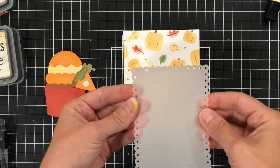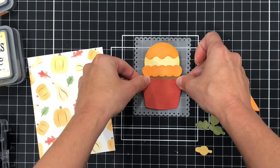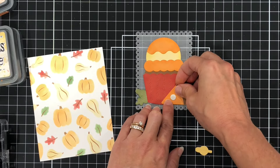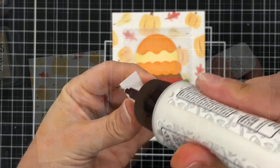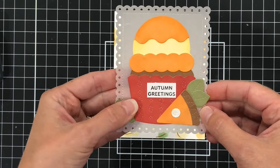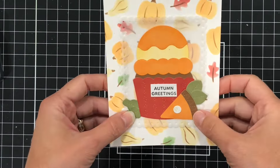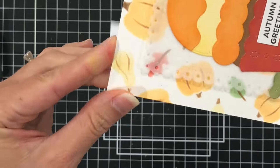I die cut a Pretty Pink Posh Eyelet Rectangle die out of vellum and I'm going to use that vellum between the stenciled background and my cupcake. I'm going to add the cupcake to the vellum, tuck some fall leaves behind the cupcake wrapper, add the piece of pie, and tuck some leaves behind that pie as well. For the sentiment I used the Fall Harvest stamp set and stamped out the words Autumn Greetings, cut it into a rectangular shape, and put it on the cupcake wrapper. Now I'm adding glue behind only where the cupcake is shown — make sure you don't put glue where it will show through the vellum.